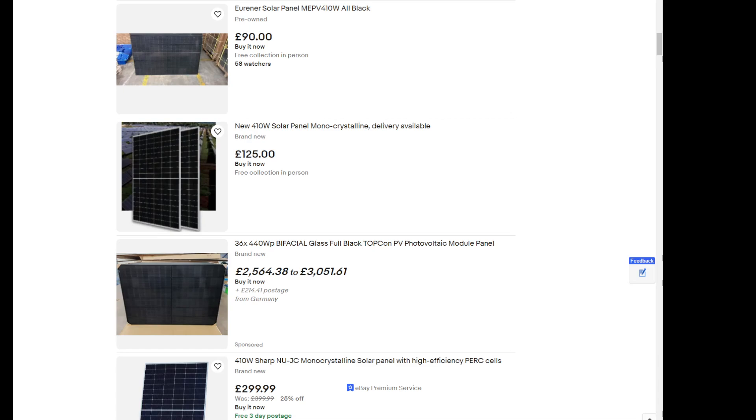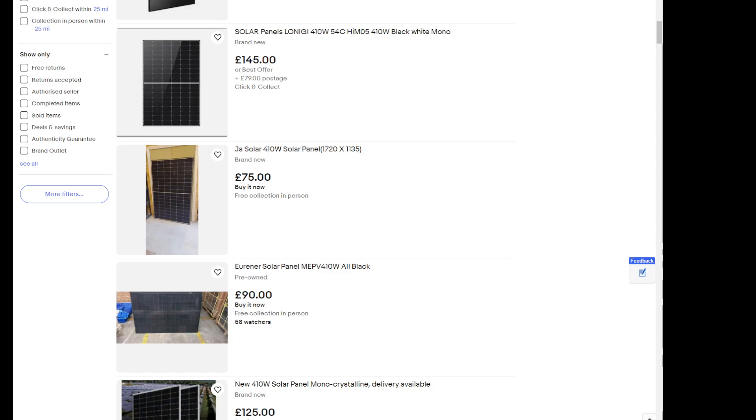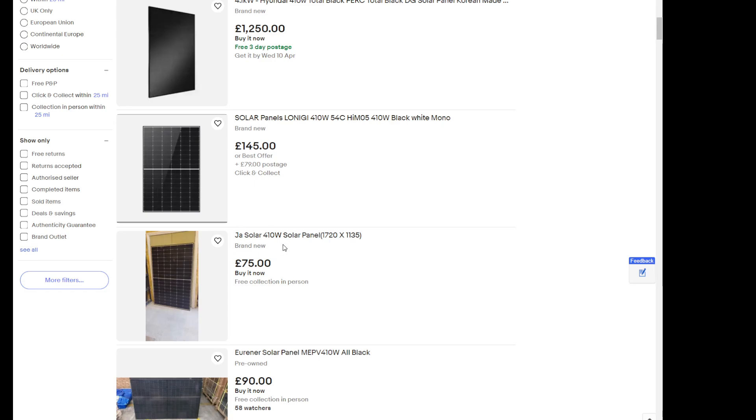I was checking eBay way back and these prices were dropping — they dropped down to about £150–£140. So let's go back to the picture here, and you could buy it at those prices. That's used, so I'm not talking used — brand new. You see, 1 metre 700 centimetres as well. So that's about what we have here.